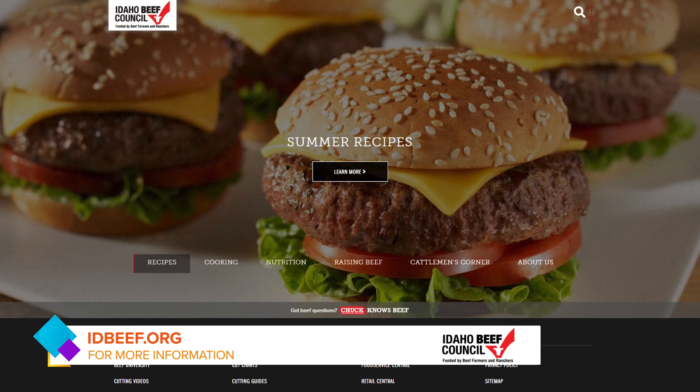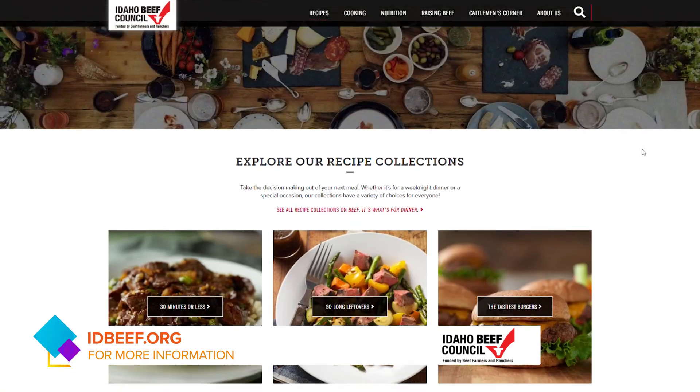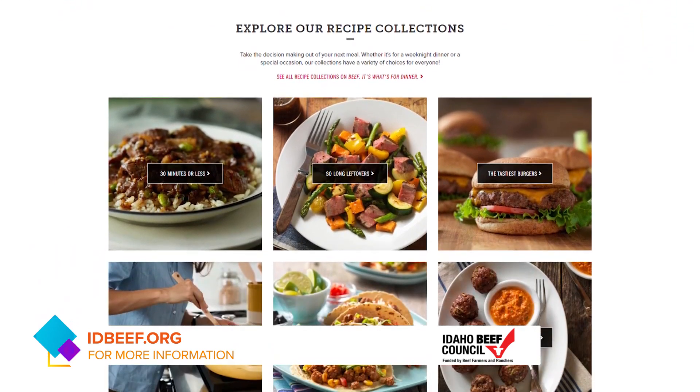Mark, where can people go for more information? IDbeef.org has information on all the different cuts of meat and awesome recipes. Thank you so much — you got me hungry!